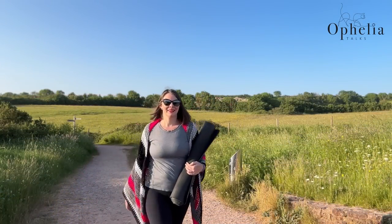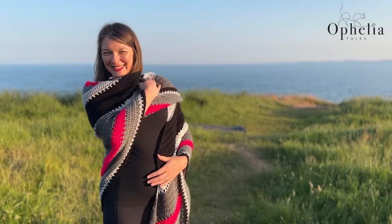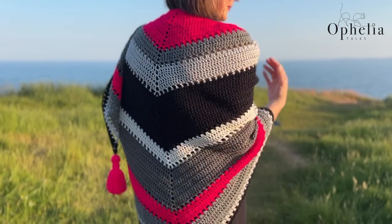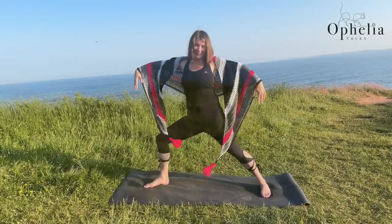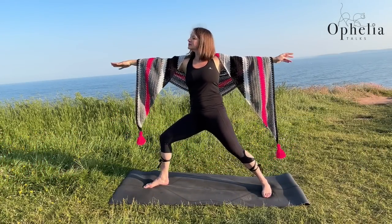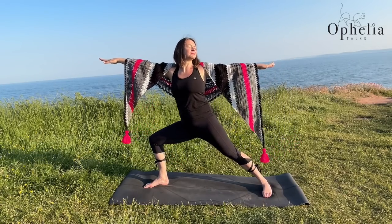Now to be honest, this shawl is really simple. Once you have the increase down, you'll be fine working on it — it will be such an easy shawl. But using colors the way I have here, with five neutral colors and one really bright one, the placement of the colors is what makes this shawl so striking.